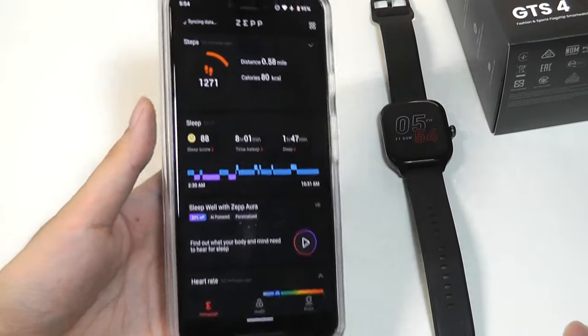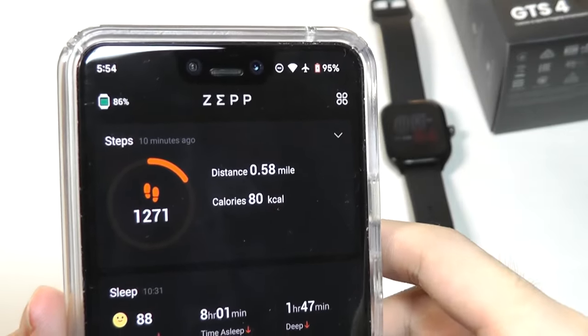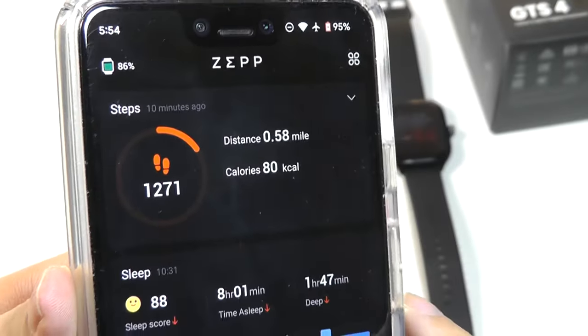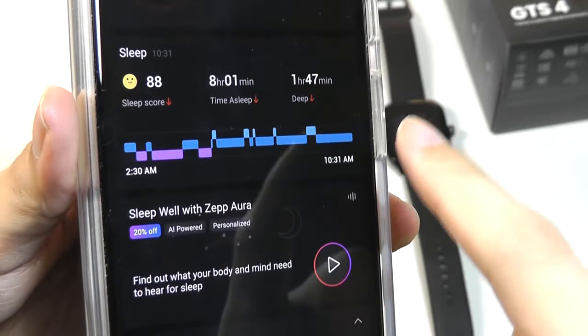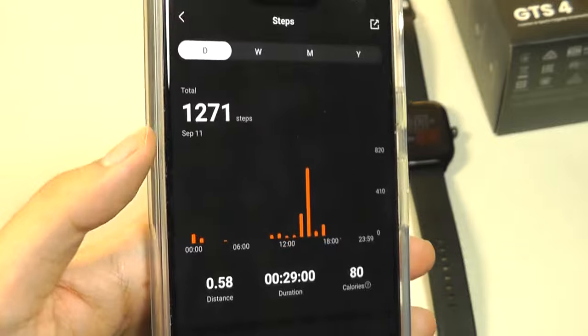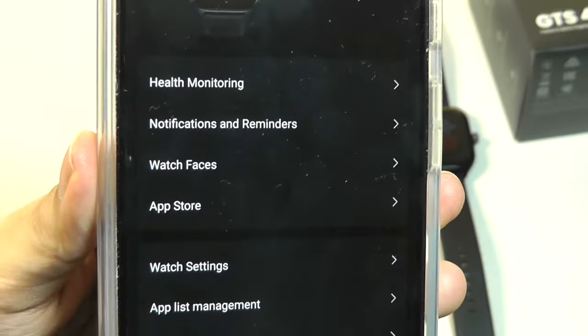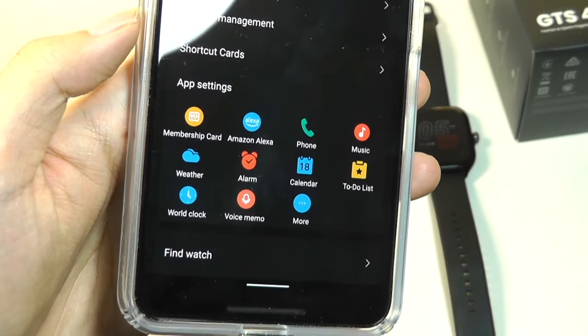Now it's time to take a closer look at the companion app, which is called Zep. It's the same app used for all of their wearables and it's pretty simple and easy to use. It pairs quickly, tells you your battery percentage, as well as all the stats at a quick glance including more details related to your activity. The overall UI is quite attractive in terms of its simplicity and all the icons have been refined. Under device settings you're able to track whether you want certain features turned on or off.